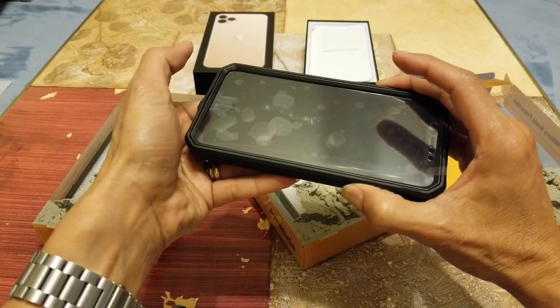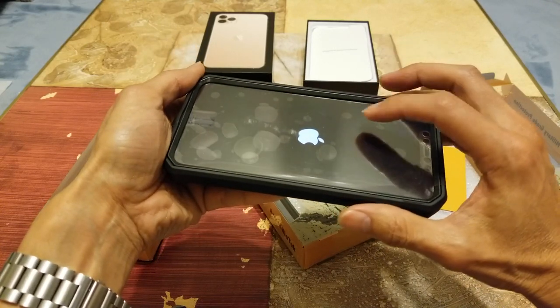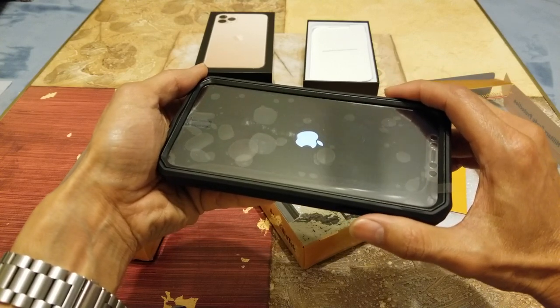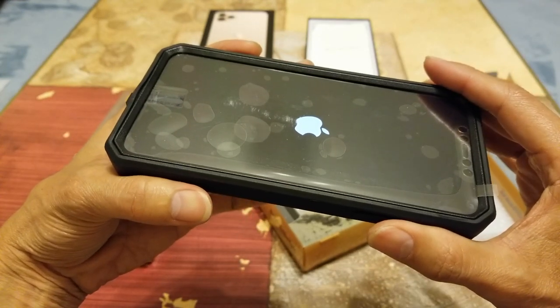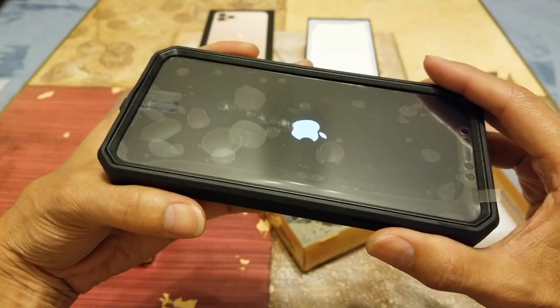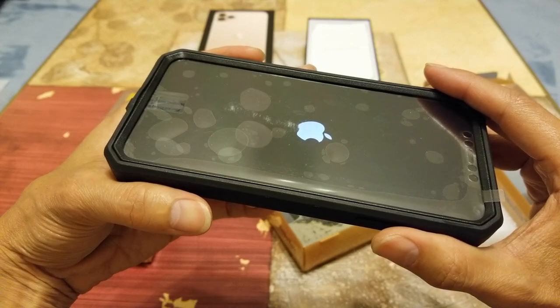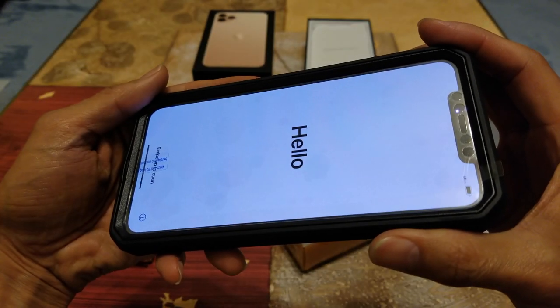Let me turn this on real quick — this is the first time I'm turning on this brand new iPhone 11 Pro Max, because I'm giving this phone to my wife for her birthday. There you go — it says Hello!